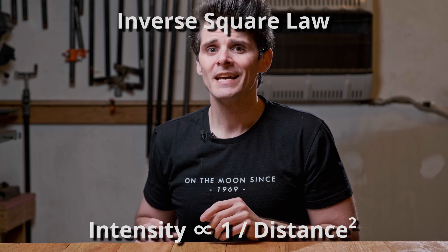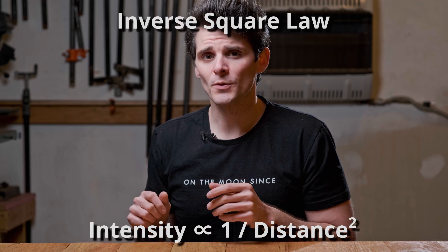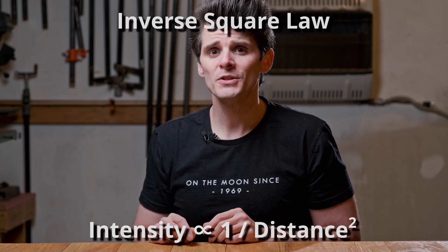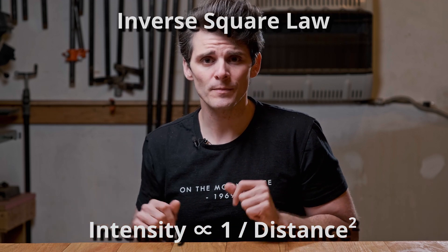You may have already had some run-ins with the inverse square law when taking an off-camera flash class or thumbing through a photography textbook. The inverse square law states that the intensity of a light source as it radiates from that source is inversely proportional to the square of the distance traveled. To put it simply, the further that light travels from its source, the less intense it's going to be because it's going to spread out further, and that drop-off is pretty much exponential by the time you get far enough away from that source.